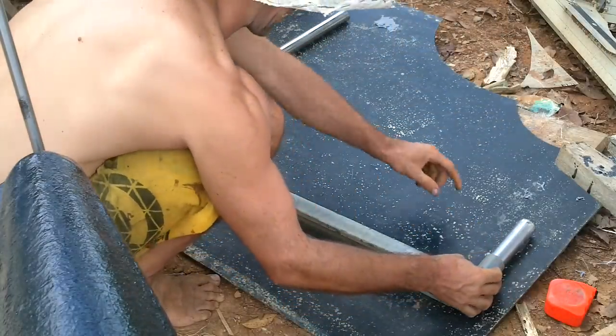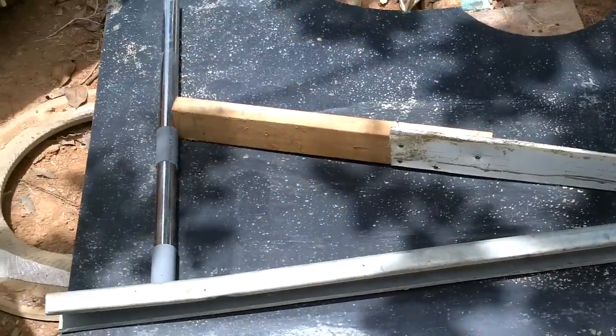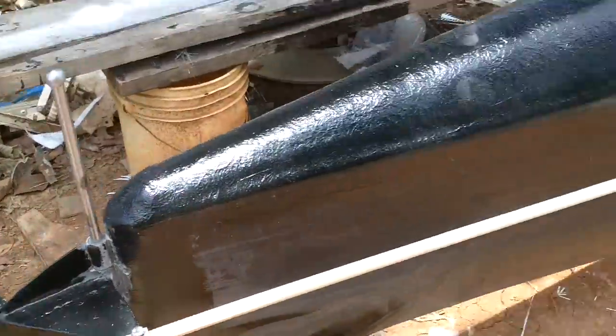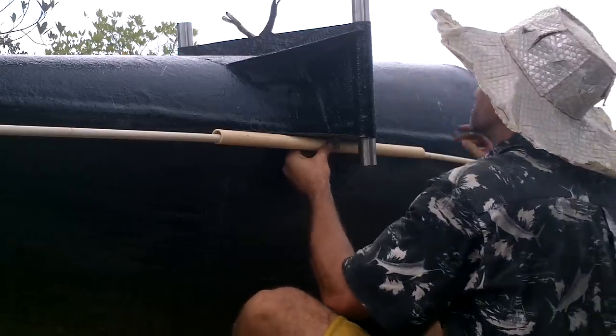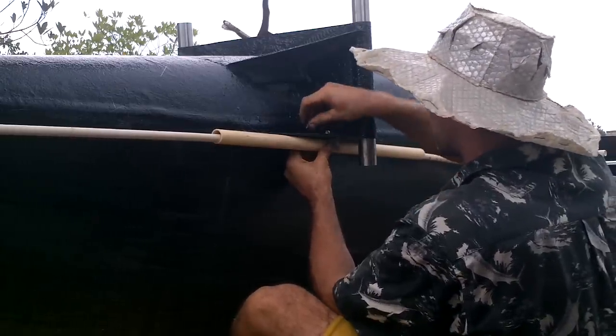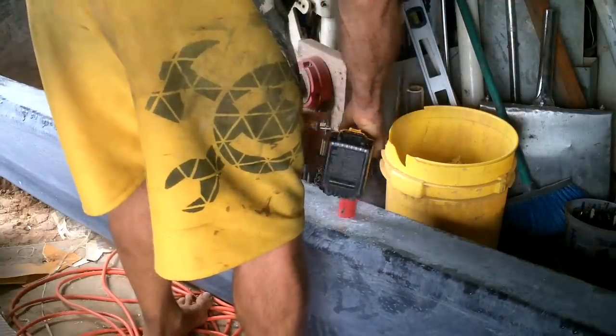Yeah, I need to find some kind of thing that fits in here. That looks about right. I got all those parts waxed, so I'm going to let that dry. And while that's drying, I'm going to attach this. That was just a piece of stainless steel scrap I bent into the shape, and it looks pretty good. Finally a use for all this.